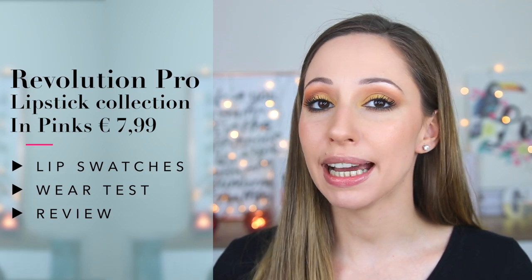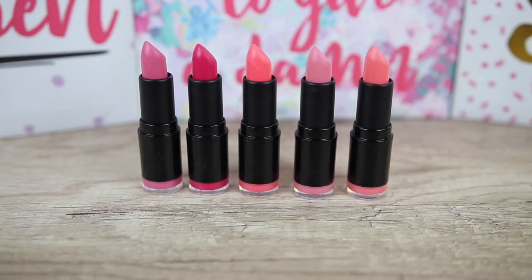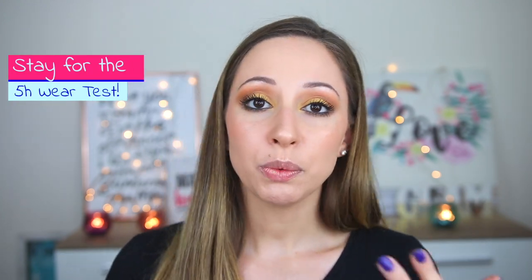This is the lipstick collection in the shade Pinks. We get five full-size products with this collection and the price is seven euros and 99 cents. I will do swatches for all of the lipsticks and I will also keep one of them to do a wear test and we will see if they are long lasting.